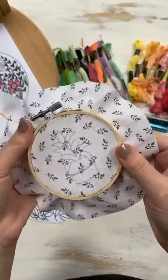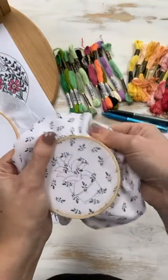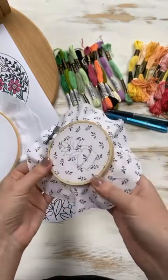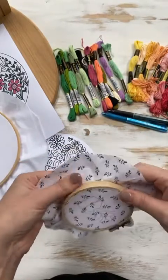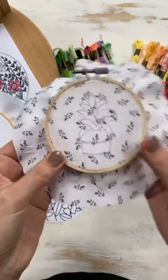That's why I always say: when you choose your fabrics, choose something with no stretch. You don't want a t-shirt or any kind of lycra. You want something like cotton, linen, or a cotton-linen blend. Some people use an old bed sheet, a curtain, or even an old tablecloth. There are lots of no-stretch fabrics around the house if you're not sure what to use.